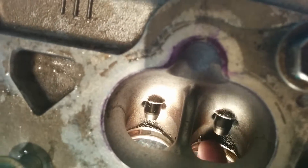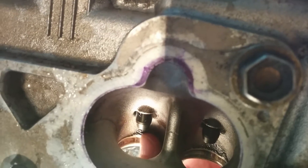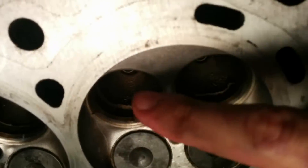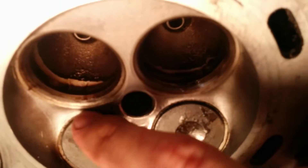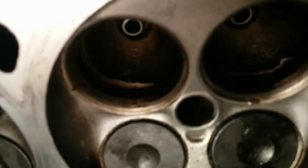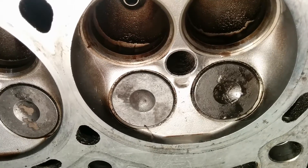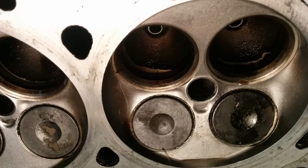It's machined back six millimeters, and each one of the seats has a stepped cut that appears to be one, two, three steps — one of which is occupied by the seat. But again, the port is cleaned up six millimeters back, so it basically took the time to de-shroud the backside of the valves — I guess that's what you would call it.